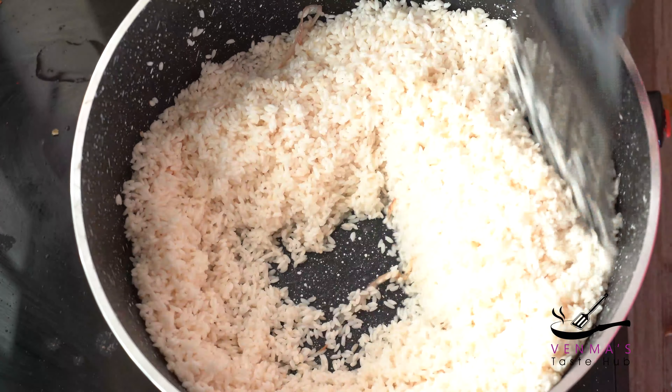I will put the fork in the pan. I will decorate the pan.